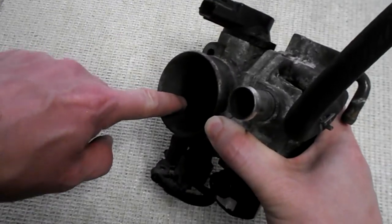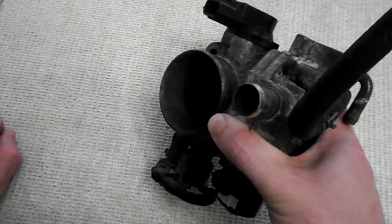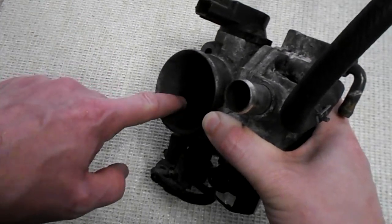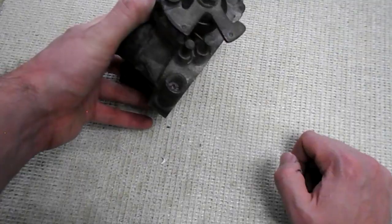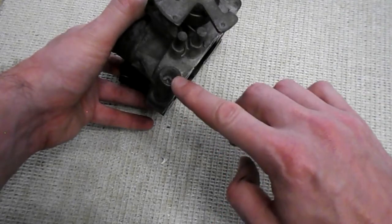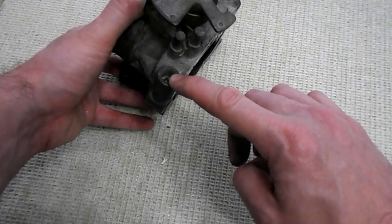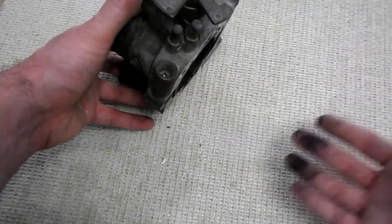There's a little hole here for the IAC valve, which is used to control the amount of air that gets in during idle. Lastly, we've got the idle adjustment screw, which lets you adjust the amount of airflow during idle and this obviously affects the idle speed.